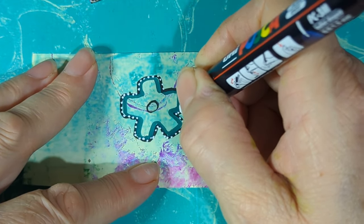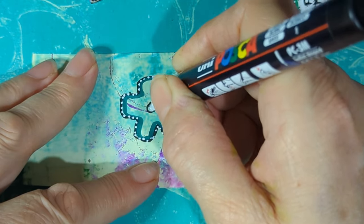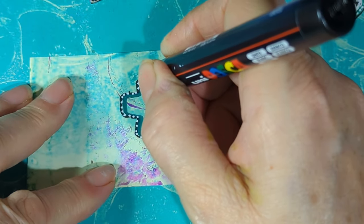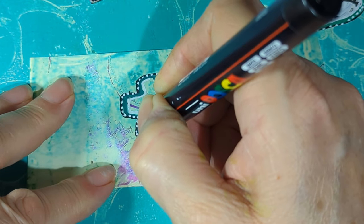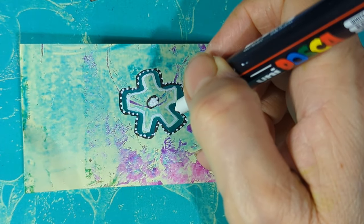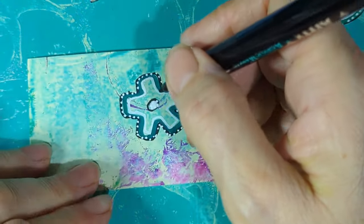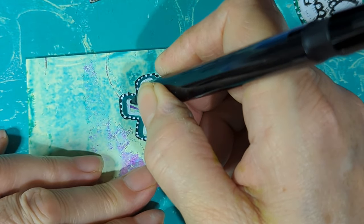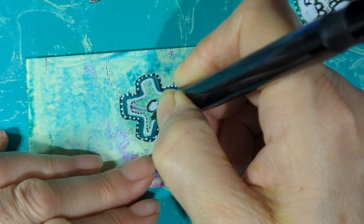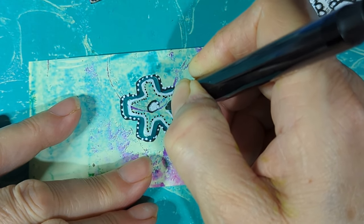There we go — you can color in the middle or dot in the middle. And then what I did was outlined it with a white. Then with the black — and I didn't tell you this is double-ended — I went against the white to give it a bit of contrast. It's just a thing, you don't have to do it like this. You can do what you like!